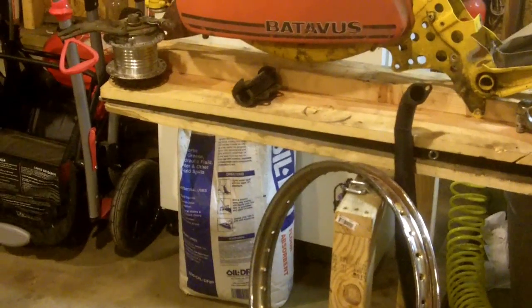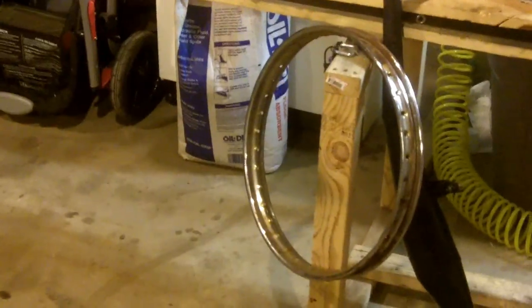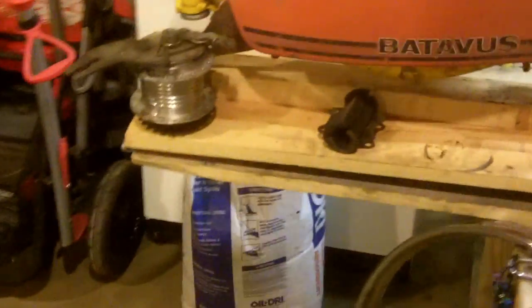I'm going to use the stock swing arm. And for the rear wheel, I'm going to be using the stock rear wheel with the drum brake. I've got it all de-spoked and stuff because I'm going to powder coat all this black.